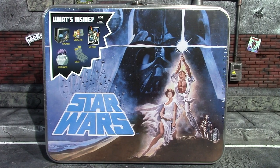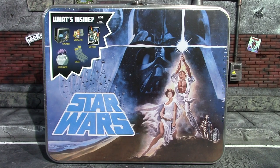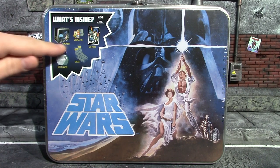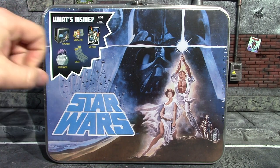Hey, what's up guys, it's me again back with another Culture Fly box, and as you can see this one is Star Wars. Spoiler alert, they show you everything that is in the box. I don't know why they do that — they should just list the items and not show you the actual items, so there's a little bit of an element of surprise anyway.